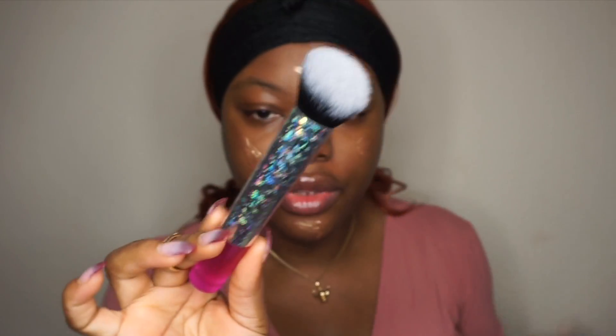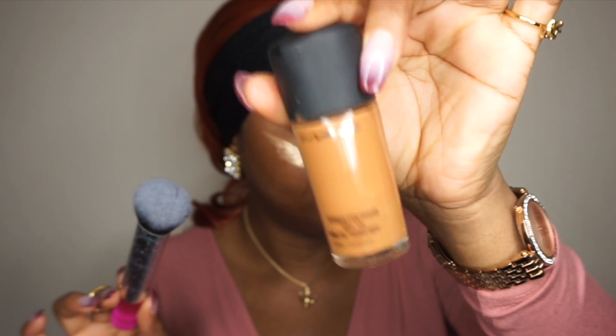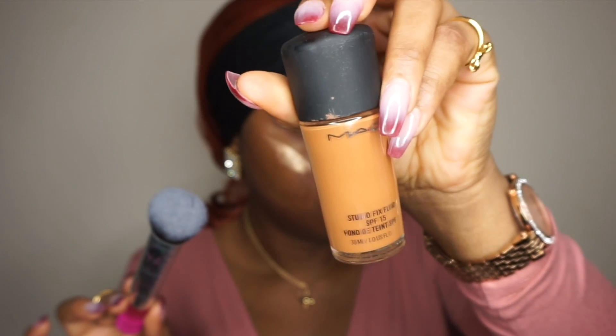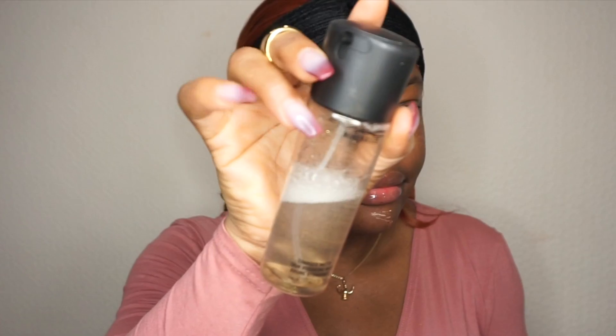The foundation I'm going to be using today is the MAC Studio Fix Fluid in the shade NC50. I need to spray my face because it might have dried. I'll use the MAC charged water to spray my face. Now I'm blending — you can see the glow!